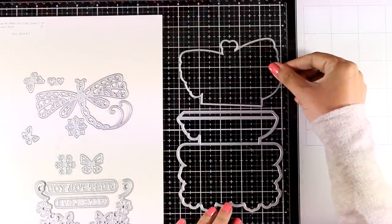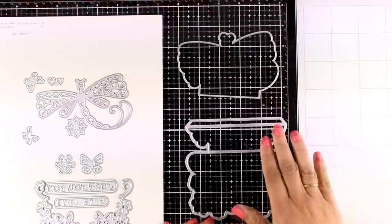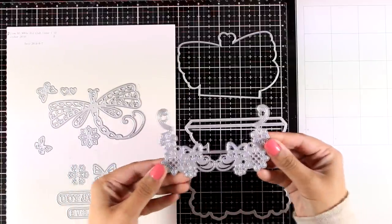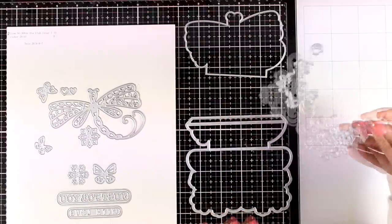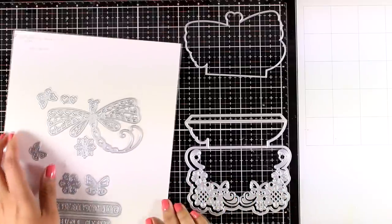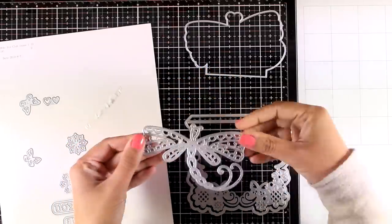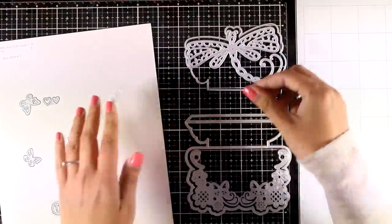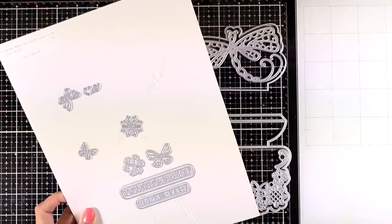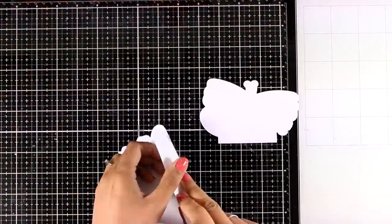Let's take a close-up look at what you get for October. These dies are actually made to create an easel card. You can see this border is beautiful and it fits inside that die, but you can also use it separately - it would make a great flap for cards with beautiful lace designs. You also get a die of a dragonfly in a beautiful detail design that fits inside that border, so you can use them together or separately. You also get many butterflies, flowers, and a couple of sentiments.